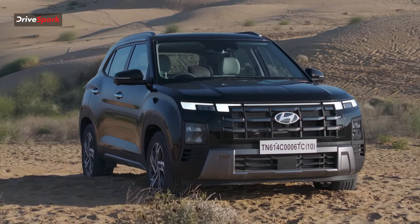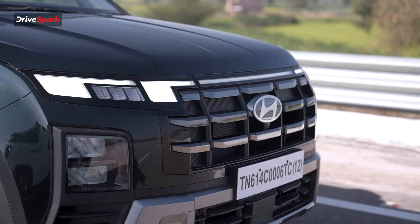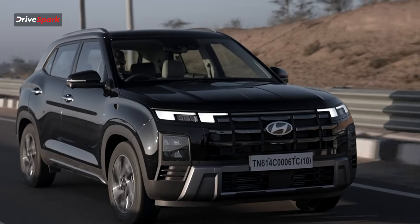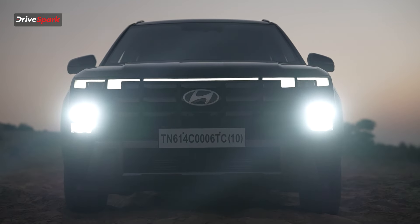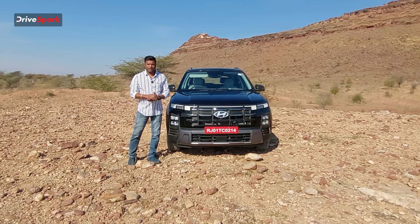We have chrome — black chrome — with brushed little dots on the grille. The car uses horizontal LED DRL. Why would you use the horizontal LED DRL? Let's look at the DRL style and the LED DRL layout.